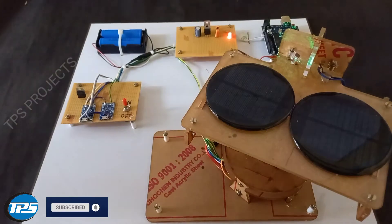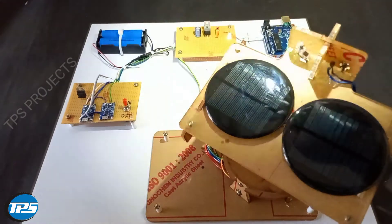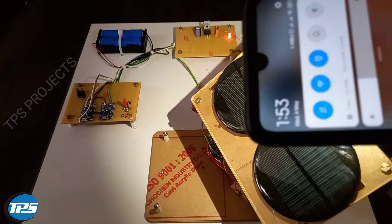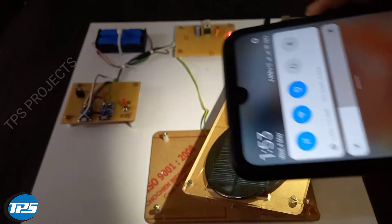Here you can see that according to the light rays, the system gets rotated.